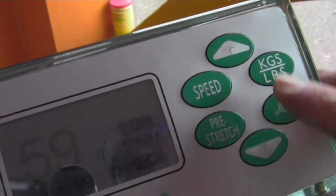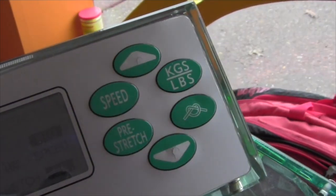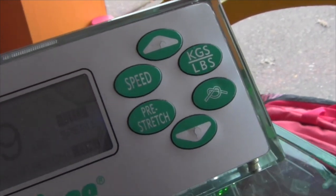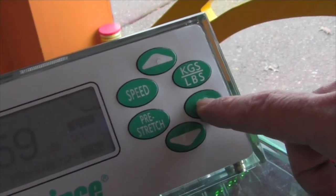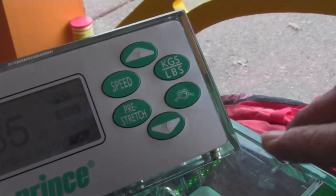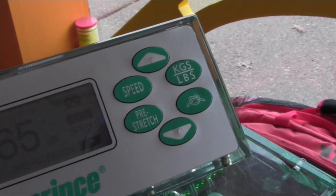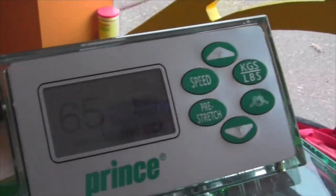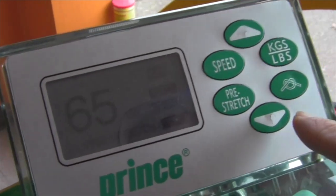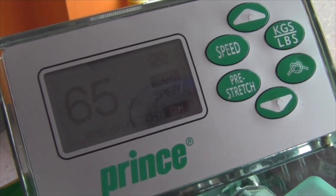It gives you lots of options, which makes it convenient for badminton or squash rackets with very high and low tension ranges. For instance, this button right here will automatically add ten percent to the next string that is pulled. You want to hit that button for that extra ten percent every time you're going to tie off a knot.